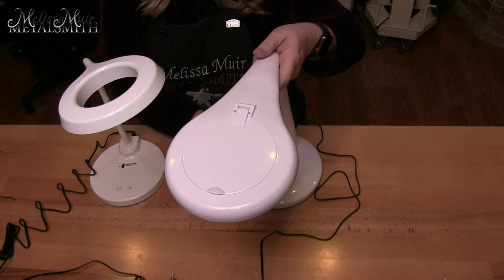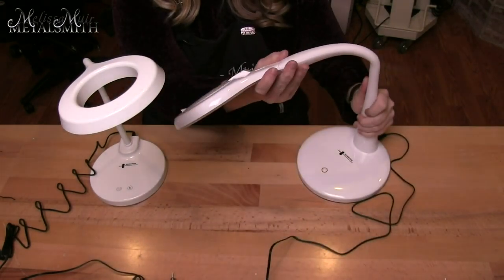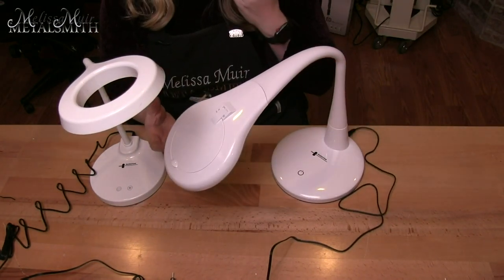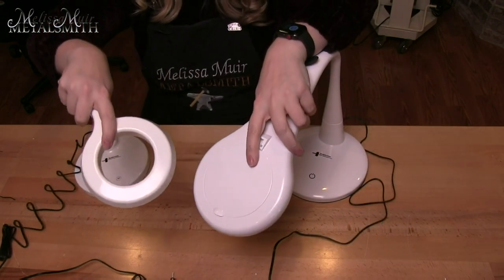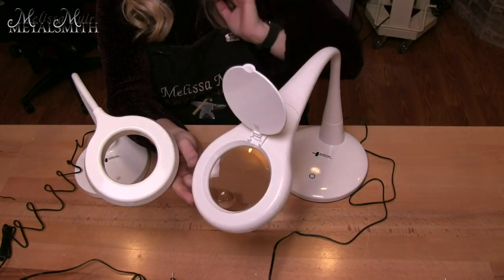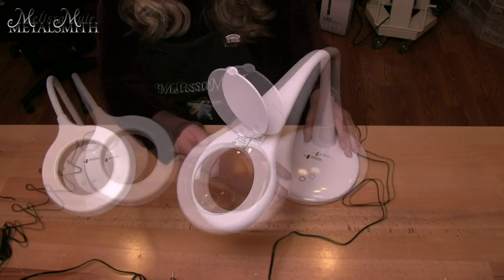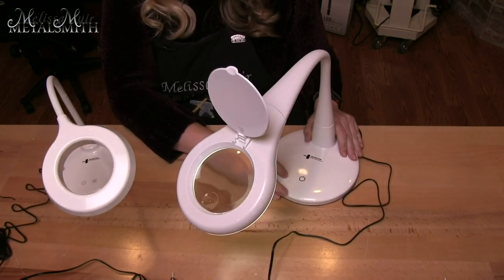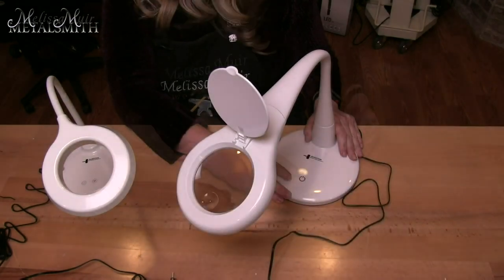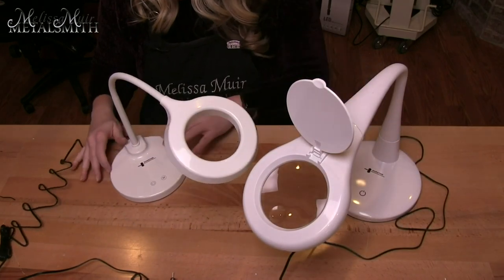The next two task lamps are desktop lamps, meaning they just sit on your desk, and you can reposition them wherever you want. One is open and the other closed — the closed one has a magnifier inside with an additional high magnification spot. To operate it, you simply click the power button and it will move you through low to bright light. This is a seven-watt task lamp.